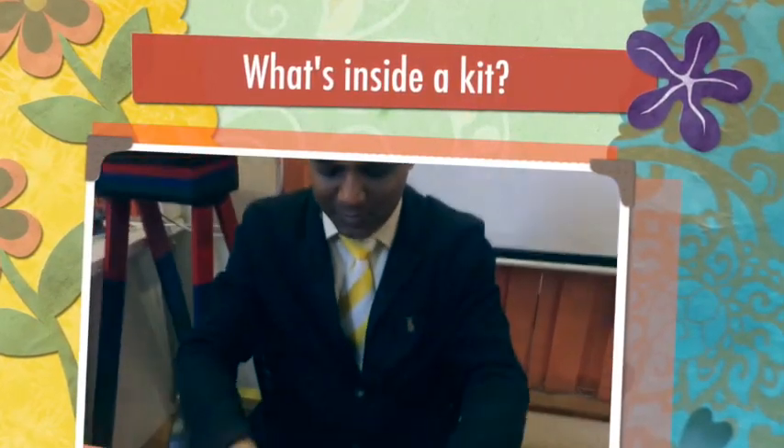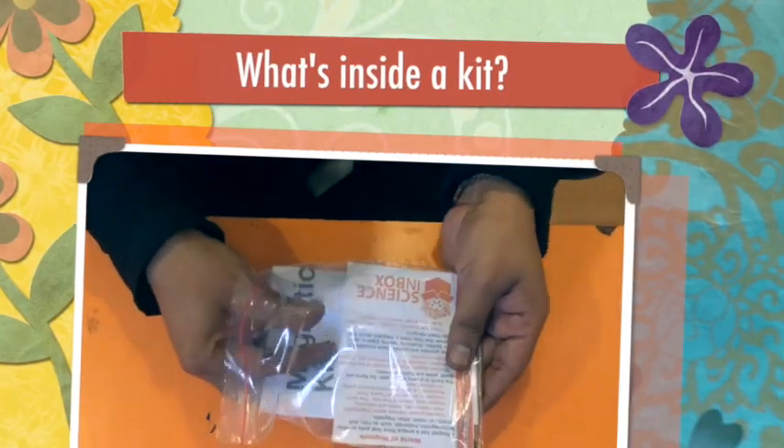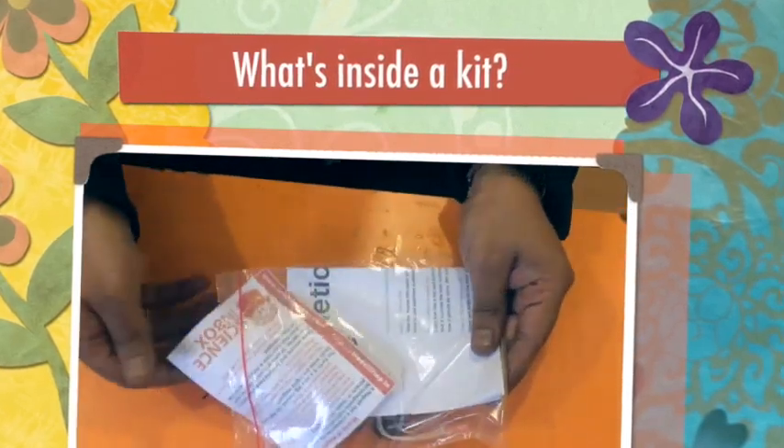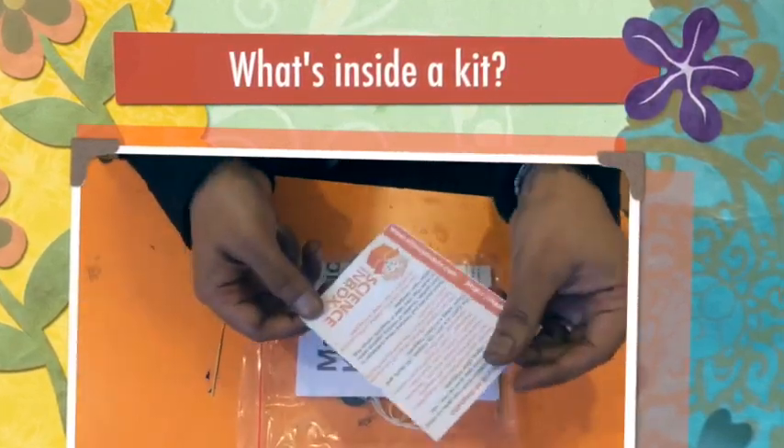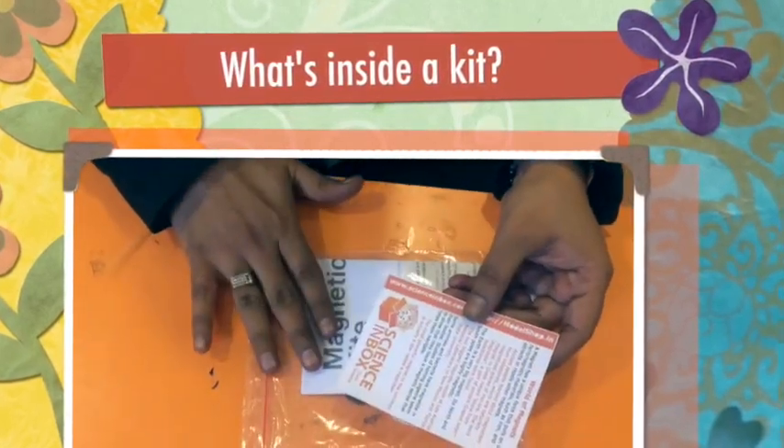Let's see what's inside the box. This is an activity kit. Once you open it, you get two things. One is a very nice science card, which will talk about the theory behind what's included — it covers the world of magnets.